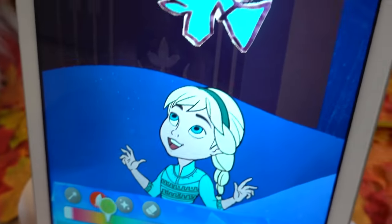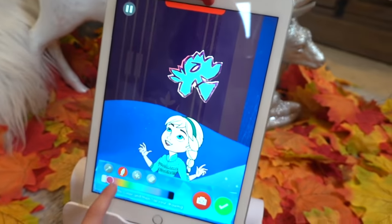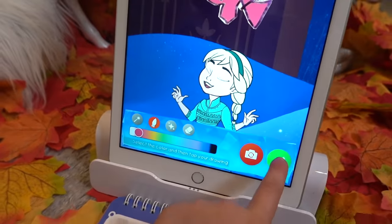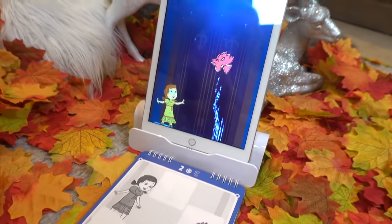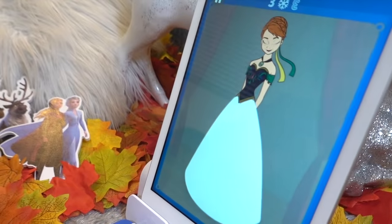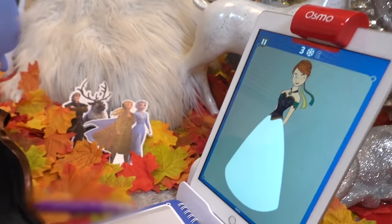Oh my goodness! And you can change the color. Let's change it to pink. Oh, that's awesome. I love that. Oh my! You can make your own Elsa on a gown. She needs a beautiful dress. Can you design one for her in the white area on your pad?